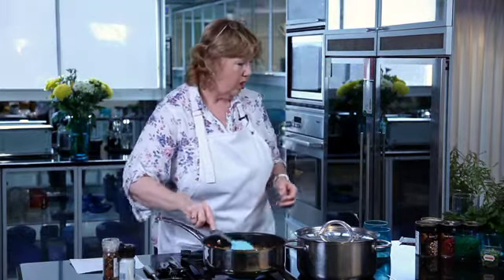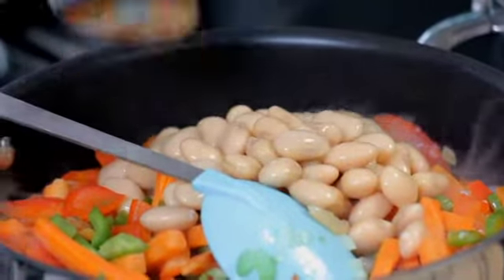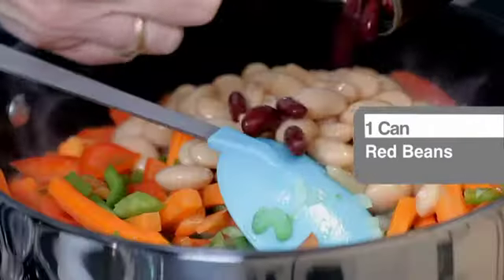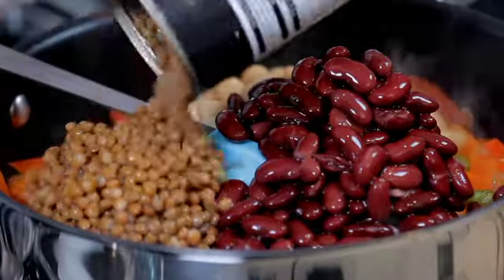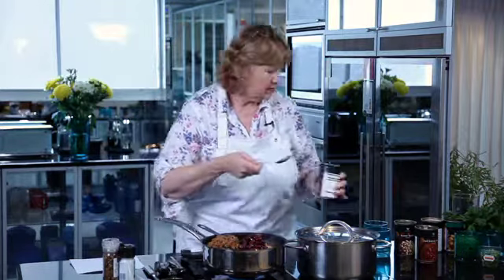Now comes the easy part because we're going to be adding our cans — a can of beans, a can of red beans. Look at just those beautiful colours and how they begin to show up in this recipe, so it will begin to take on the flavour and colouring of what we are adding. A tin of lentils and a tin of chickpeas.